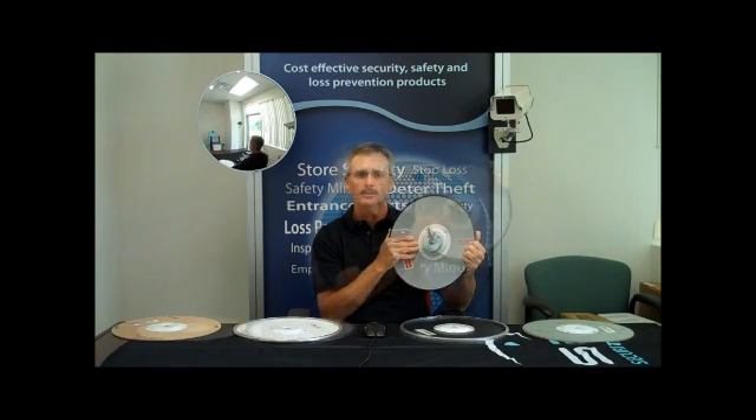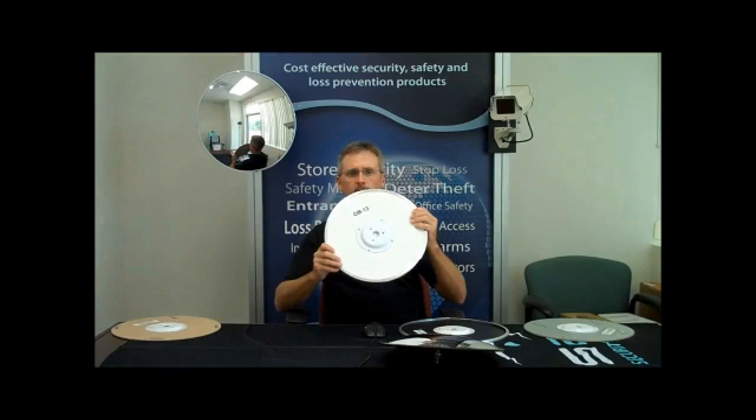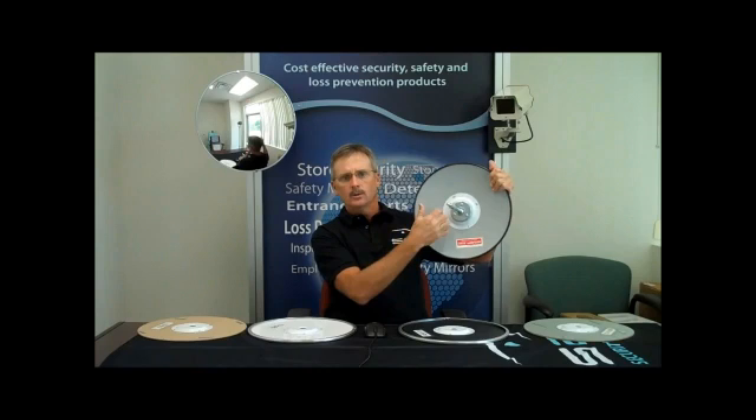Convex mirrors are available with five different backing options. You can order a round convex mirror with no backing, a hard board backing, a treated hard board backing, an ABS backing, or a heavy duty steel backing. Convex mirrors with no backing can be used for most indoor applications for home and business. They are not suitable for outdoor use because they are very lightweight and offer little protection from the elements.